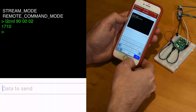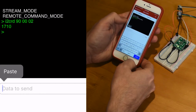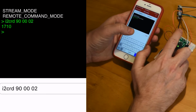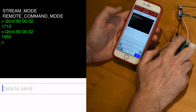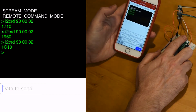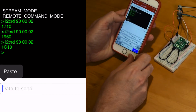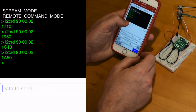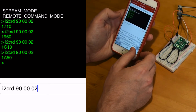We just read a 12-bit encoded temperature value across I2C across Bluetooth. As a quick test, let's heat up the sensor with our finger and read the value again. As you can see, the temperature readings are increasing in value, and temperature begins to fall back to room temperature once the sensor is no longer being touched.